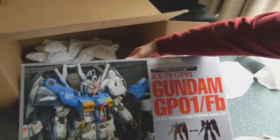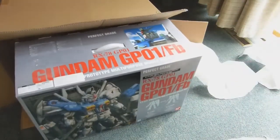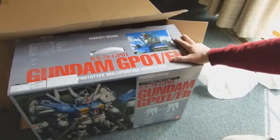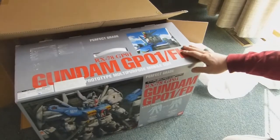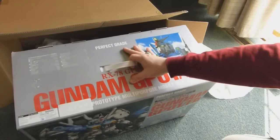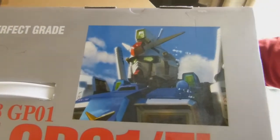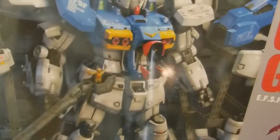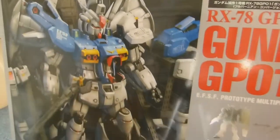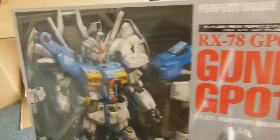The Perfect Grade GP01. I am so glad to have this thing. I don't really think I'd be doing a proper unboxing video right now — this thing is just too massive. But I suppose I can try to show you a few things on the box. Man, this thing's heavy. Here's a nice shot of the regular type, and there it is on the maintenance bay, which includes a nice big display stand or display area that you can put it in like it's in a maintenance hangar.